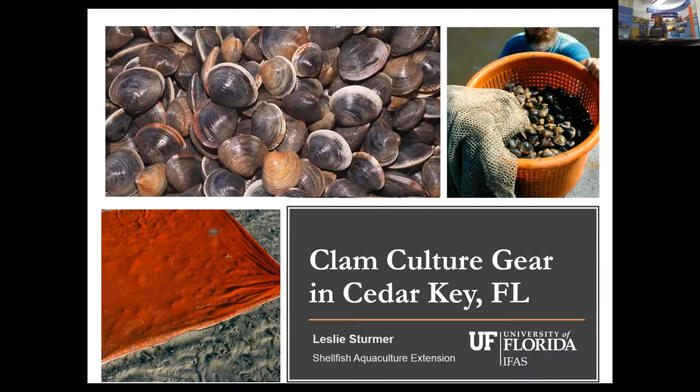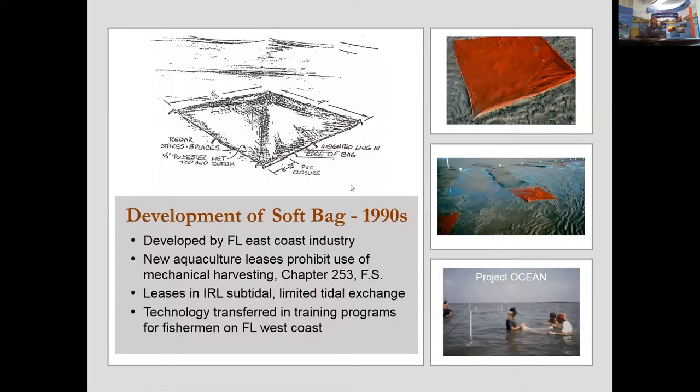There is quite a variety of gear types used for clam culture and cultural avoidance. This technology was developed specifically for Florida conditions, designed by the merchant industry on the East Central Coast of Florida, in part because of the passage of a new aquaculture leasing program in 1989. One provision of that program prohibited the use of mechanical harvesting. Prior to that, the new industry in the Indian River Lagoons used bottom culture transported from the mid-Atlantic and northeast states.